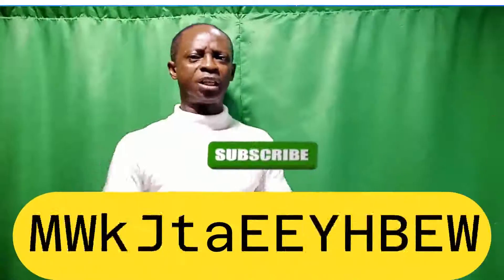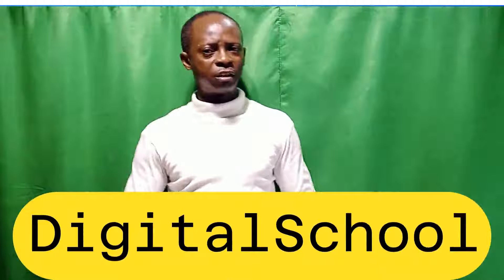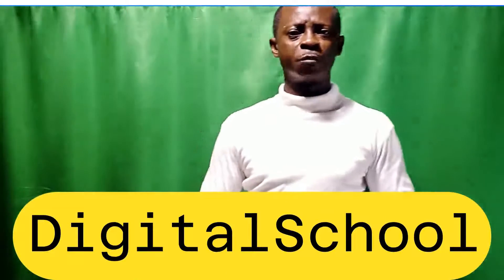I want you to subscribe to my channel, because I'm going to teach you a lot of things on this channel. The name of the channel is Digital School. Thanks.